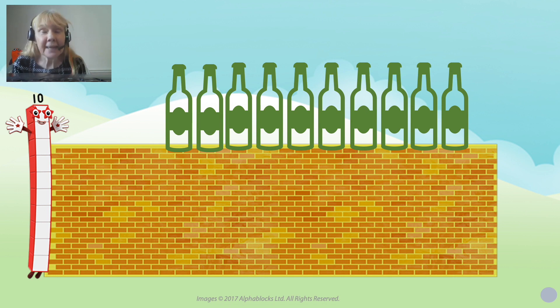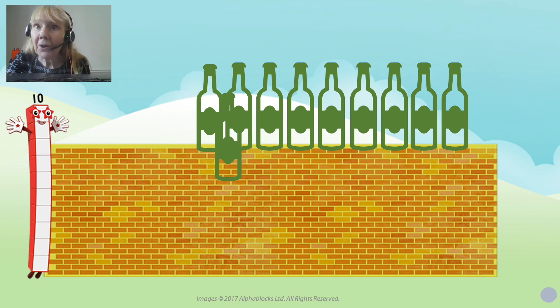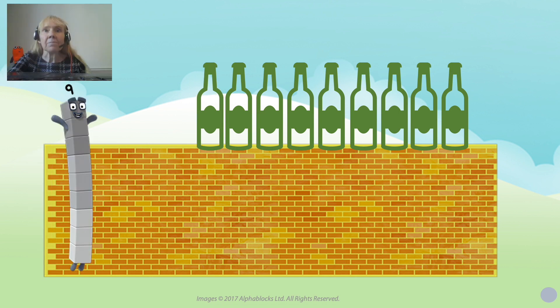Ten green bottles standing on the wall. Ten green bottles standing on the wall. And if one green bottle should accidentally fall — there it goes — how many green bottles will be left? There'll be nine green bottles standing on the wall. So nine comes in now — only nine bottles. Nine green bottles standing on the wall. Nine green bottles standing on the wall. And if one green bottle should accidentally fall, there'd be... there it goes. How many green bottles on the wall? There's eight. One less than nine is eight.